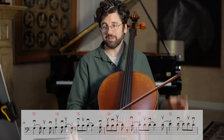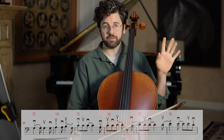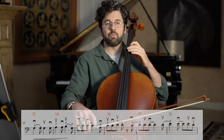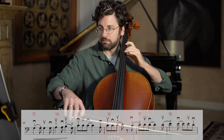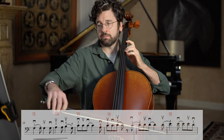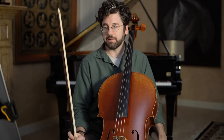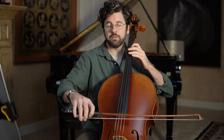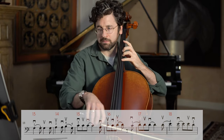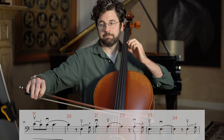Now let's put bars 17 through 20 together. Once this is hopefully a little more coordinated, it's going to make a lot more musical sense to just put them all together. Starting with the pickup to 17.